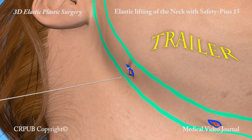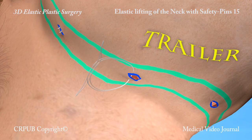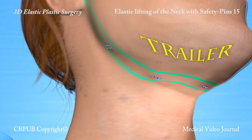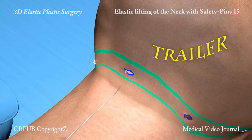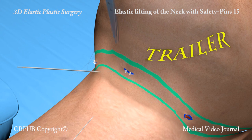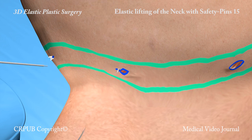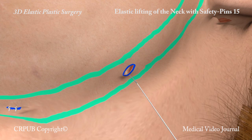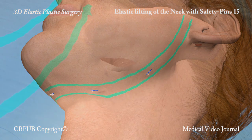Elastic plastic surgery is carried out without dissection of the neck or cheeks. This is advantageous in terms of the trophism of the skin and subcutaneous tissues. Lifting by means of elastic plastic surgery has a rejuvenating effect, giving the patient a natural look. Today it seems incredible that attempts are still being made to rejuvenate patients while destroying the vascularization of the face and neck by means of the ample dissections typical of traditional lifting techniques.